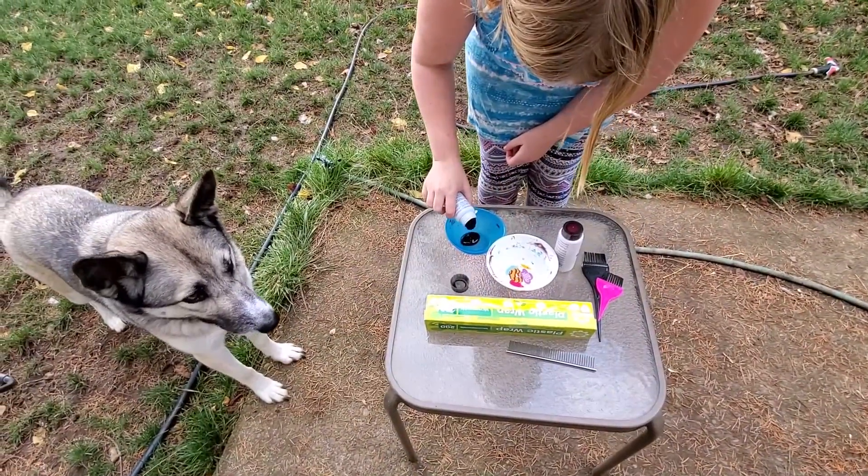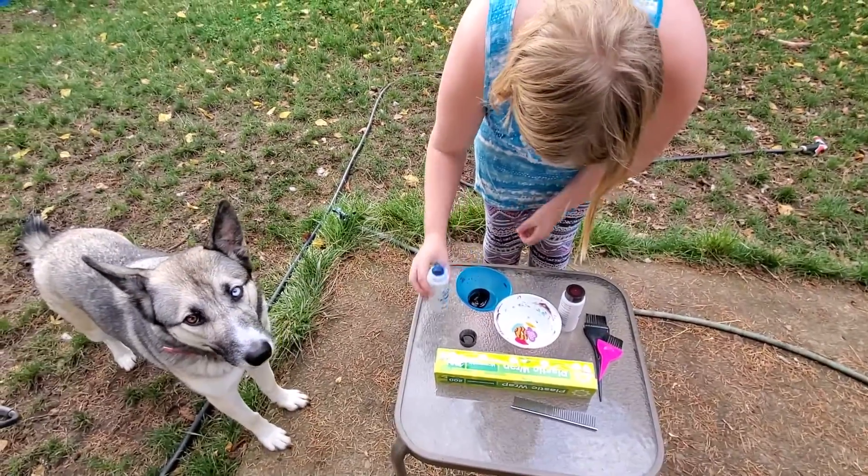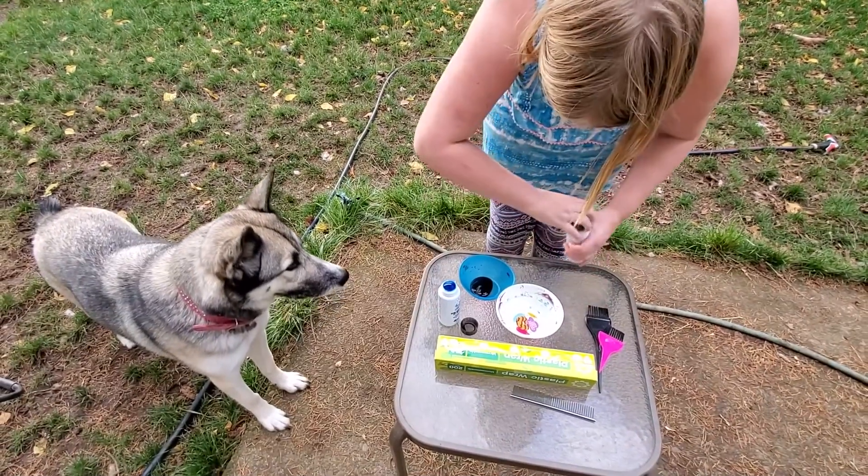And so we're using this stuff here? Yep, this is called O-Paws and it's pet safe dye. And it's vegan and completely safe.